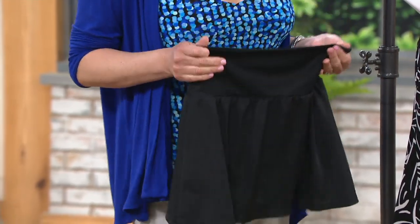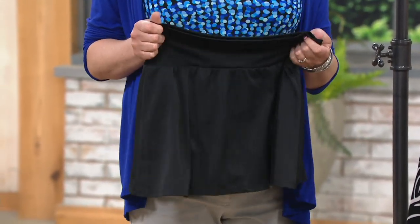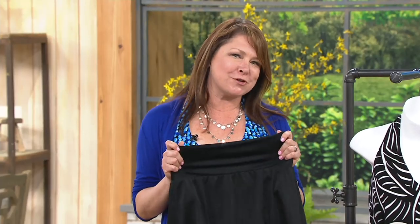Shapewear in your swimwear — who wouldn't want that? We do it under our clothes, ladies. I don't care what shape or size you are, whether it's real or perceived, those little trouble areas — we give you a solution to that to give you confidence to get back out on the beach and get to the party.